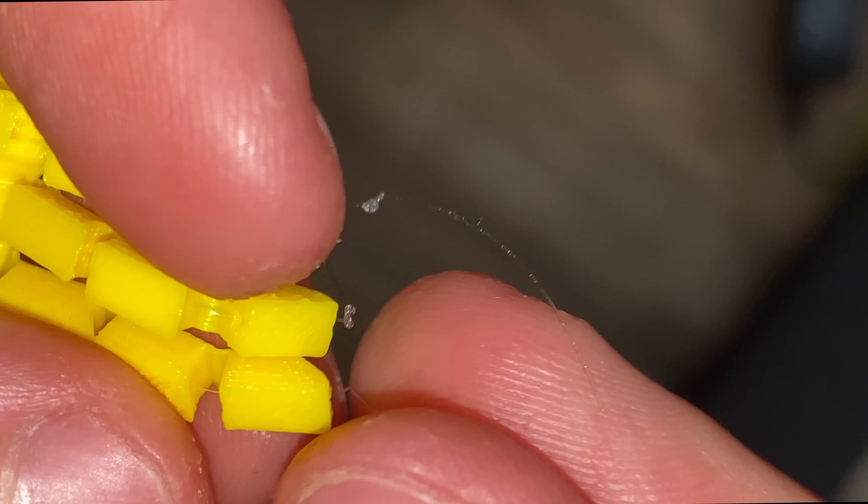So I reprinted the model with slightly thinner segments between each of the finger parts and repeated the assembly process.